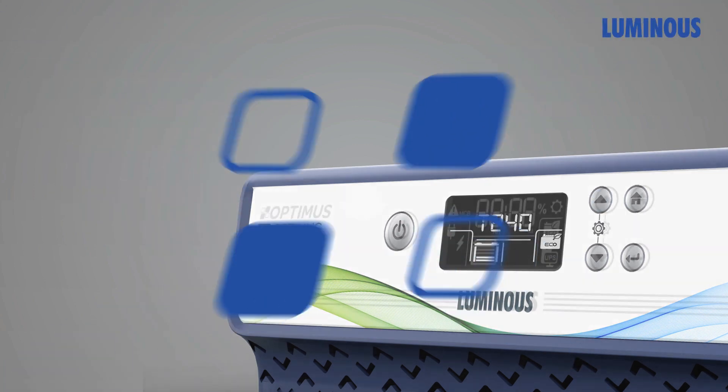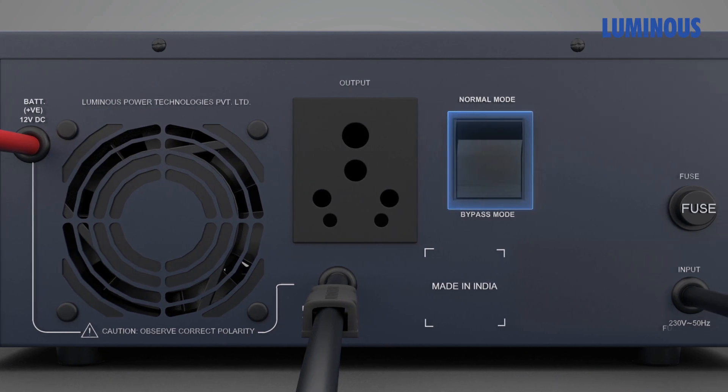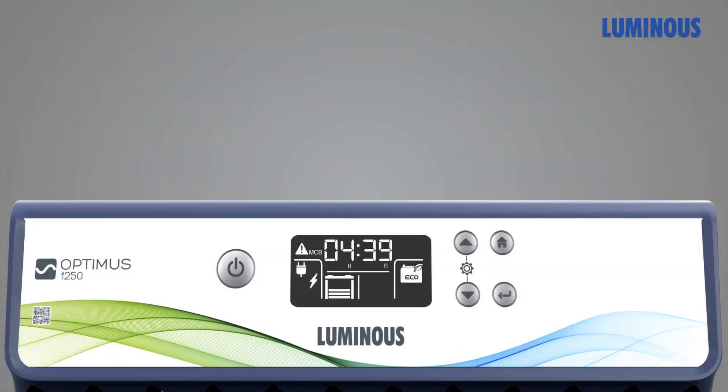Optimus is quite reliable, built to last longer, with a bypass that ensures a happy meal even when inverter operation is disrupted. It is also very informative — the interactive LCD display gives you all the information you need for power backup management.